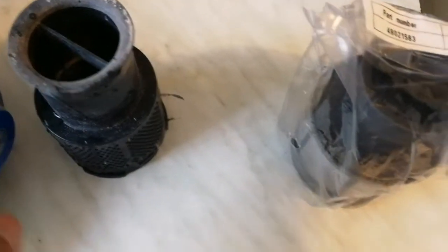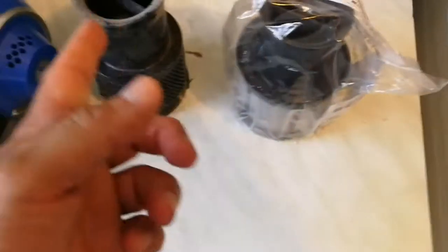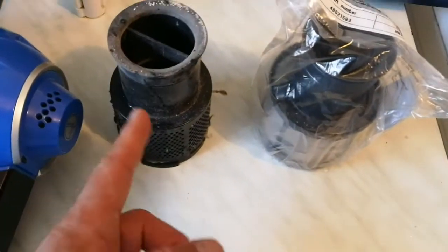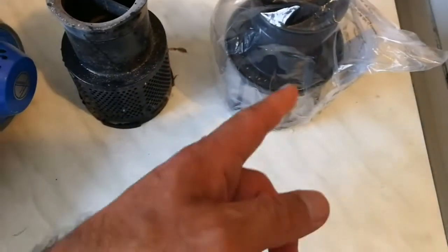This is my old filter — without the filter, we lost the filter. This is that part with the filter inside it. It's good to have two because when you want to wash this and it gets wet, you have to dry it, so you can immediately put this one in first.